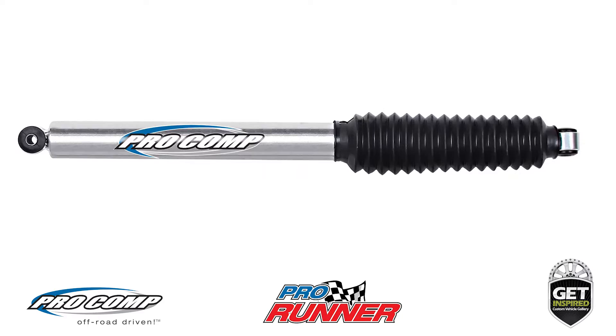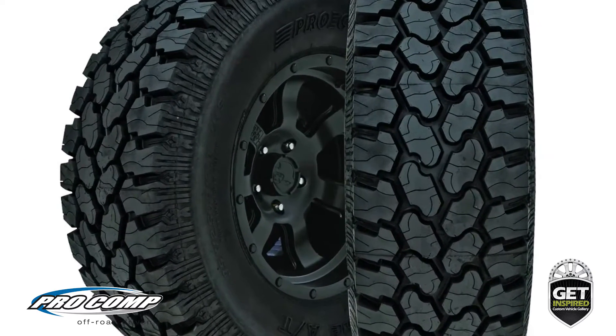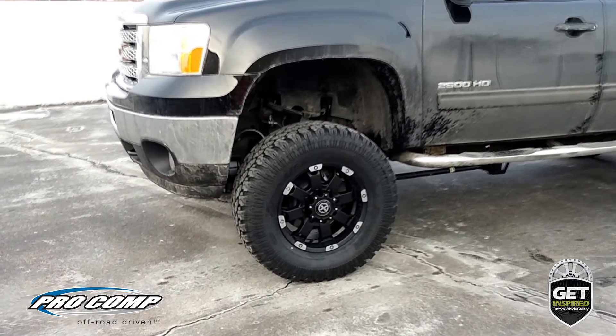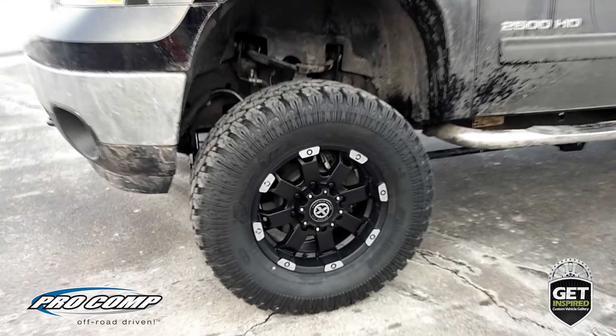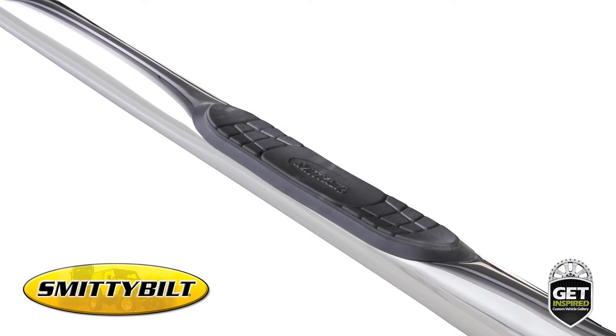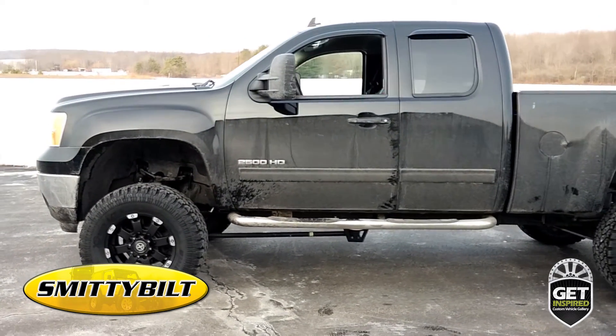4-Wheel Drive Hardware upgraded the tires with a set of ProComp 315/70R17 Extreme all-terrain tires. Allowing easy access to the truck's cab and protecting the truck's rockers and doors from dings and dents is a set of Smittybilt Surestep 3-inch round stainless steel side steps.